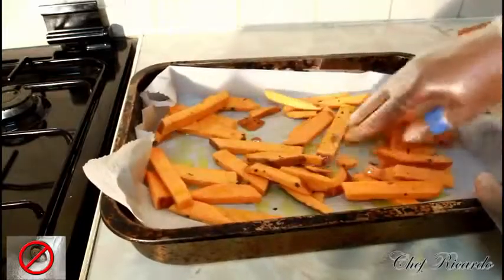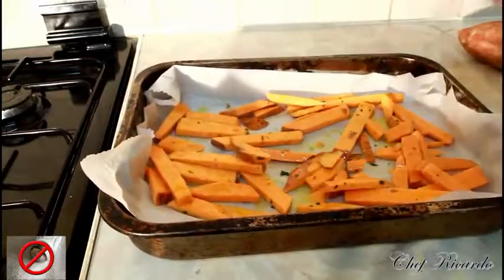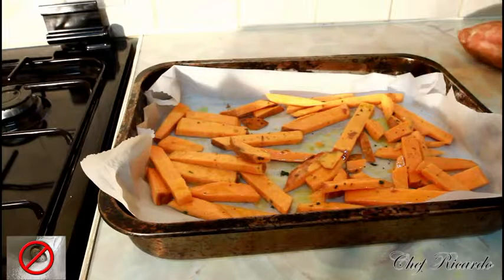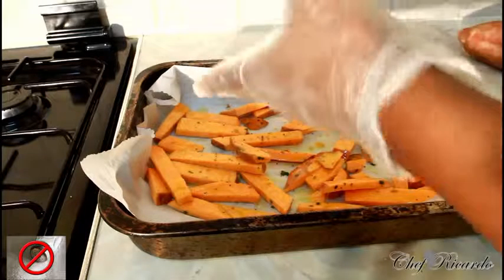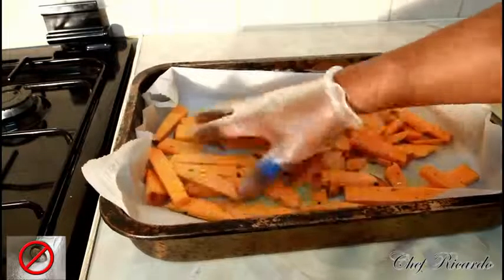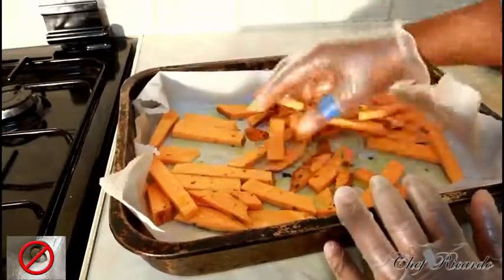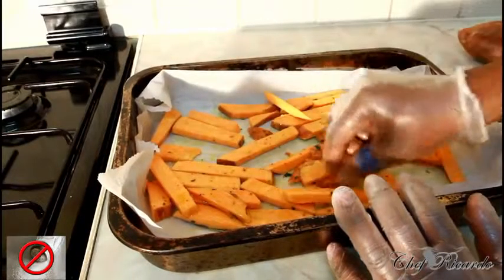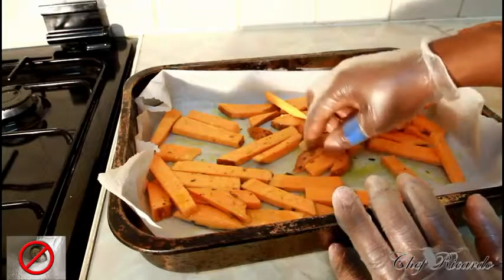Give it a nice little rub like this, and add a pinch of pepper — no salt, just a pinch of pepper. I already put a little bit of fresh rosemary on it before, so that's fine. You can get rosemary at any shop or supermarket.